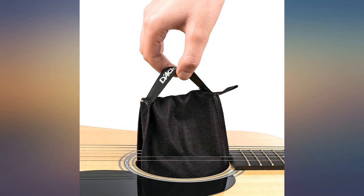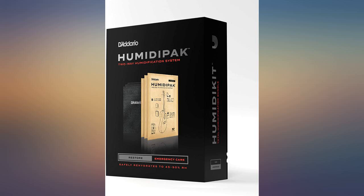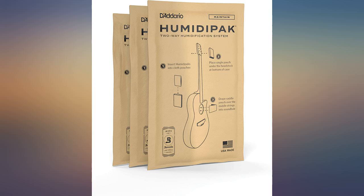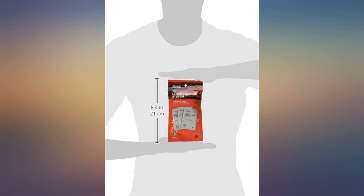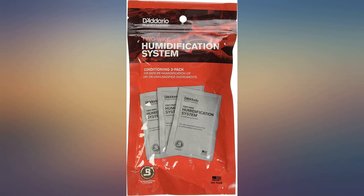The product was opened, so some of the time left on them was reduced. I used to use a humidifier with a sponge that I would saturate with water and stick in between the strings. However, that caused swelling by the bridge of my 12-string Takamine. When I switched to these, it eventually solved the swelling and saved my expensive 12-string.